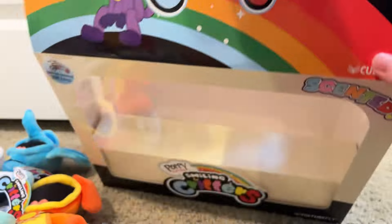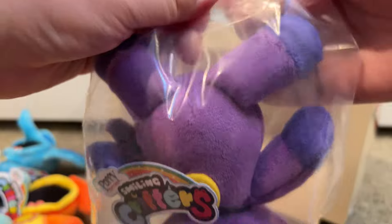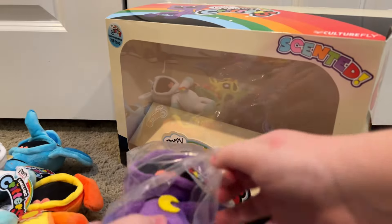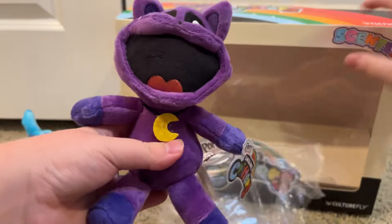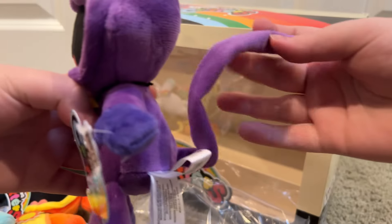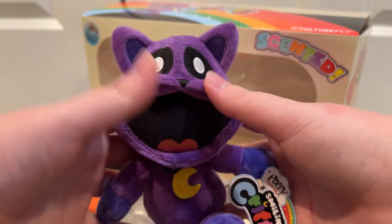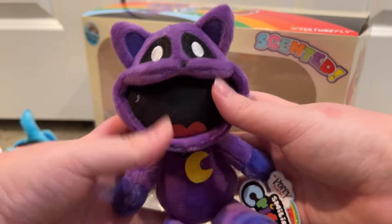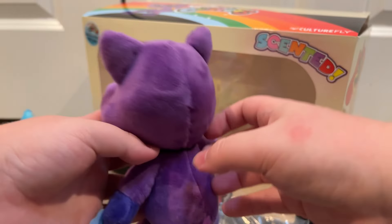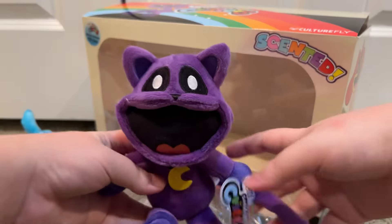Last but not least, the one, the only — Catnap. His scent was lavender. Let's get him out. Here he is now, all of his glory. His tail is very long — it's not bendable. And his moon pendant. He's all purple. He looks so cool — mostly purple. And his scent was lavender. Smells good, though.